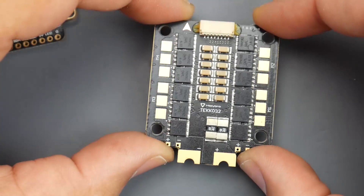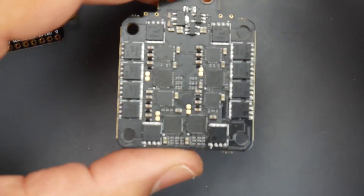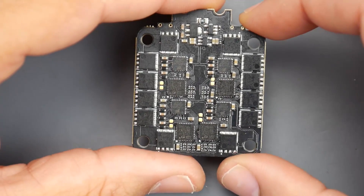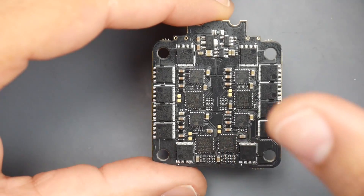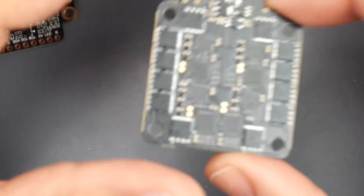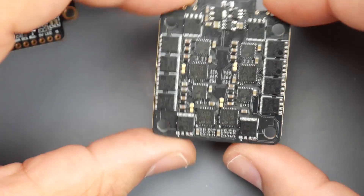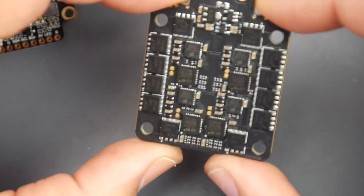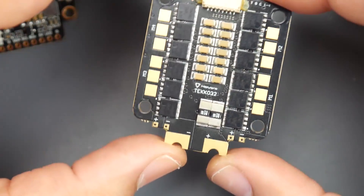This ESC is not a normal ESC. It's rocking an F3 microcontroller unit, which is the fastest MCU currently compatible on ESCs - that's a good thing. Those usually test really well in my noise testing, and I actually did noise test this - you'll see that in an upcoming video. Just to let you know, it was a good test, so if you're thinking of picking this up, go ahead. You're not going to be let down.